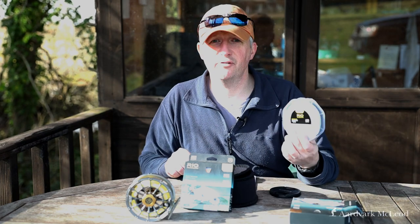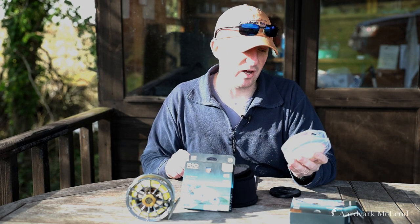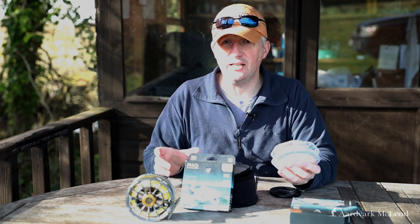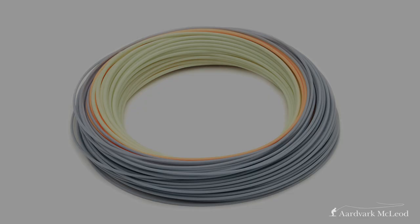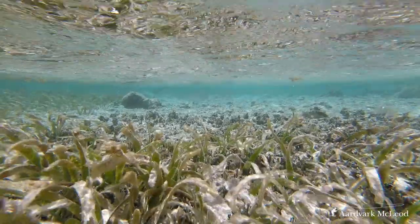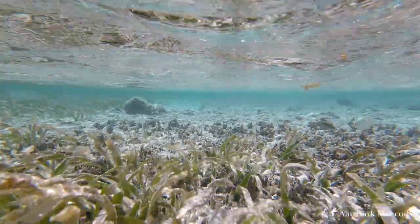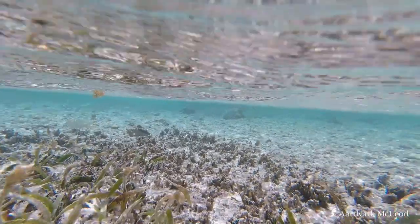It also comes in a rather attractive tricolor configuration. The front is a tan sand color, then there's an orangey section in the middle — particularly useful for sighting across an open bonefish flat, as it lets you see exactly where the line is. It then goes into a blue color for the back of the rear taper.